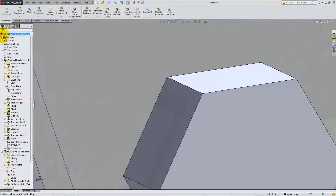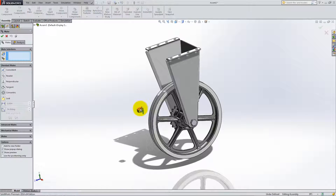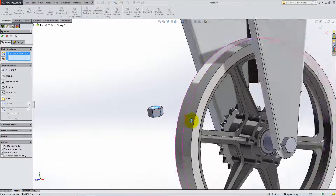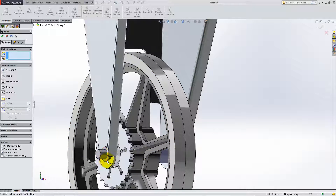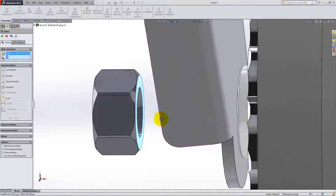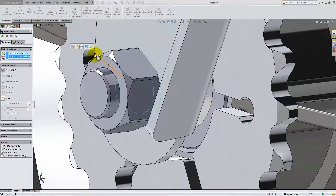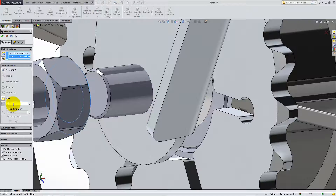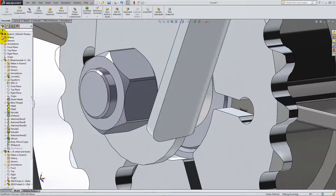To finish the assembly, insert the last part, which is the nut. Place a concentric relation between its circular face and the outer face of the bolt. Drag it towards the outside and select its inner flat face and the outside corner of the bend. Again, we will use a distance relation to avoid interference. Type 0.03 inches. Click OK and switch back to isometric view.